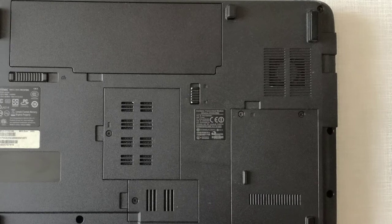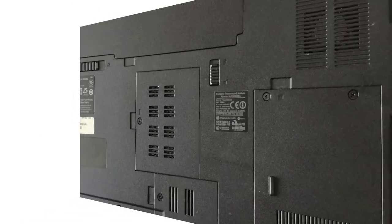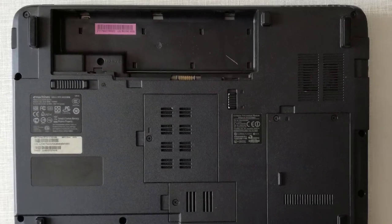First I need to disassemble the laptop. Step 1, I remove the battery.